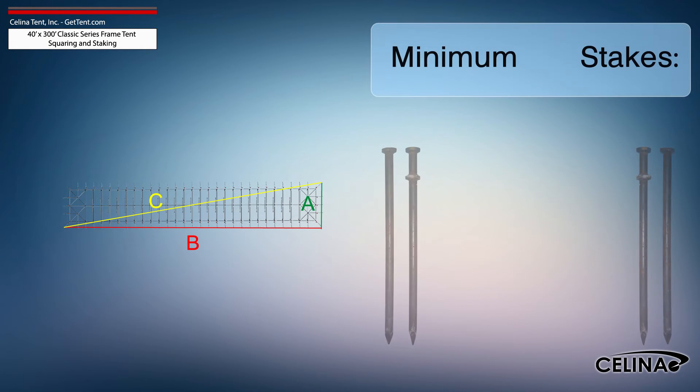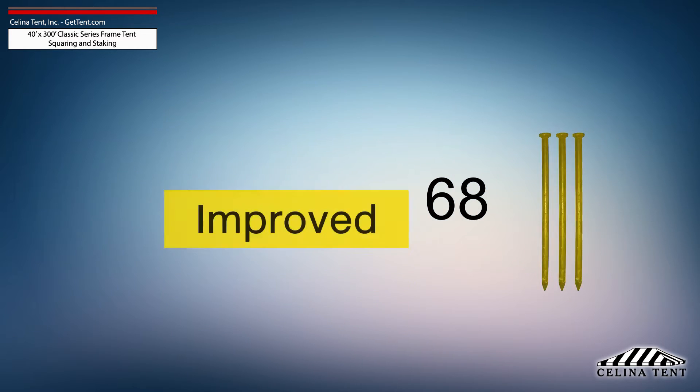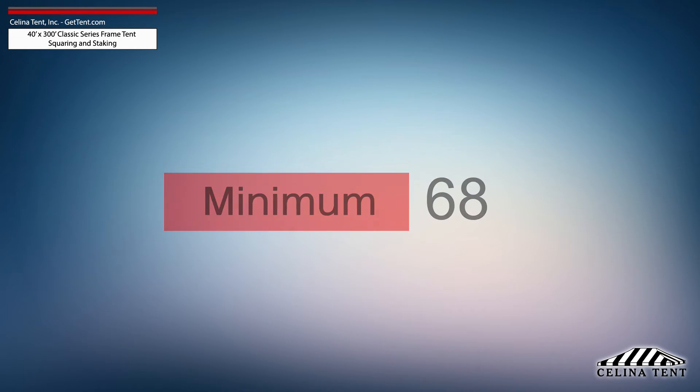Salina recommends that a 40-foot by 300-foot classic series frame tent receives a minimum of 68 stakes — one stake at each leg tube location. This amount of stakes provides the minimum amount of security for a frame tent of this size.